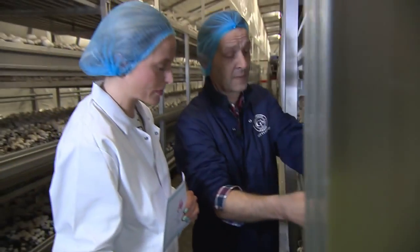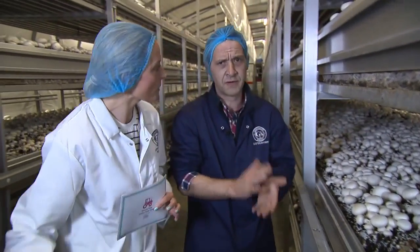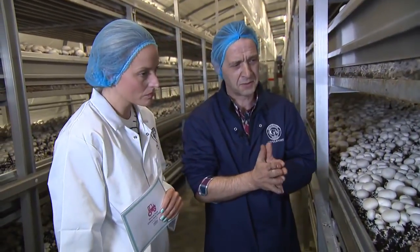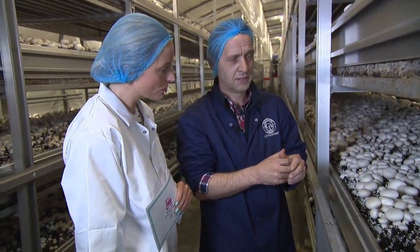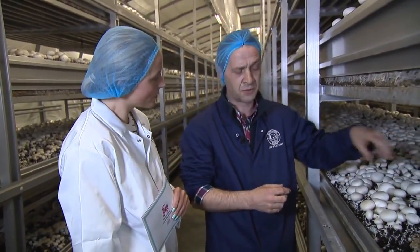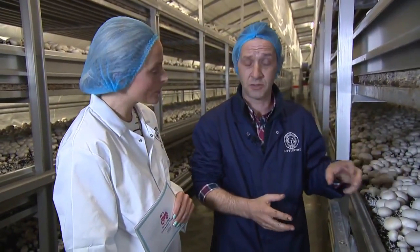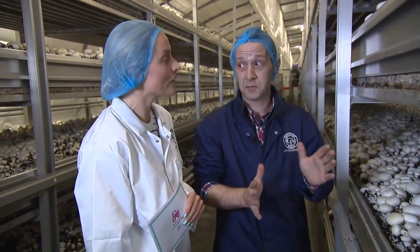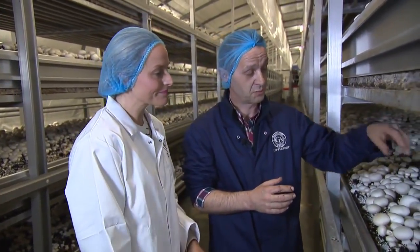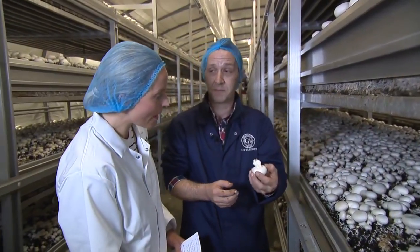Picking is all done by hand because mushrooms bruise very easily. We have yet to invent a machine that can pick them — it's a selective process, so it needs some intelligence to decide which mushroom to pick. The technique is just pull and twist: hold the mushroom, pull it up and twist at the same time.